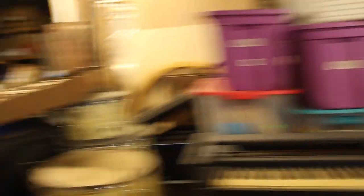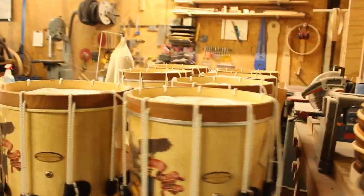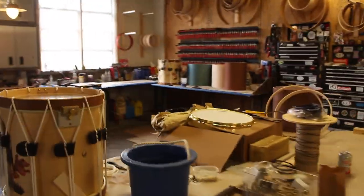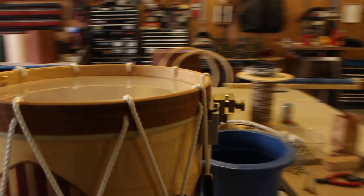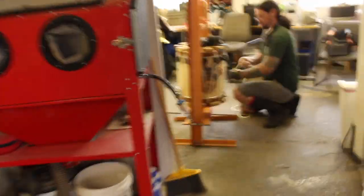Looks like the bases are strung and pressed. All these snares are strung, waiting to be pressed, then they need snares. This one's pressed, getting snares. This one's being pressed.